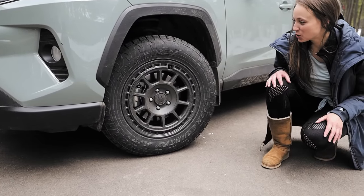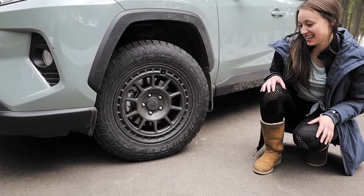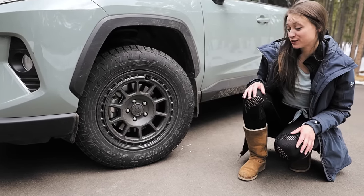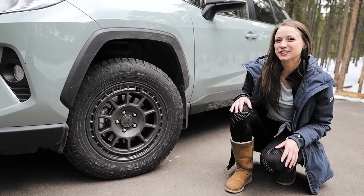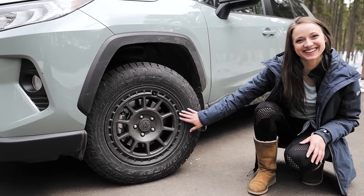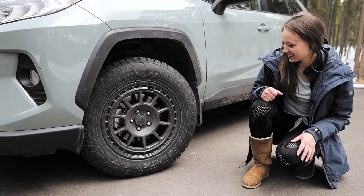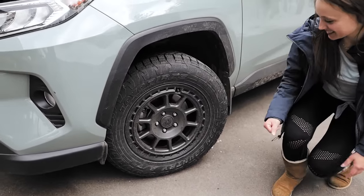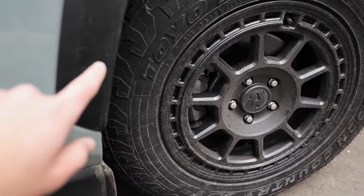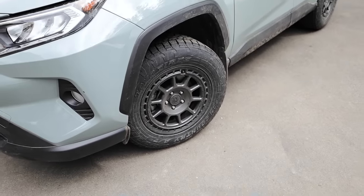So we've got these Toyo Open Country AT3s. And the wheels are 1552 Traverse MX. Very nice. They are in the graphite color, which interestingly enough is not pure black, but it does very closely match all of the gray accents. So that's kind of a nice little touch.